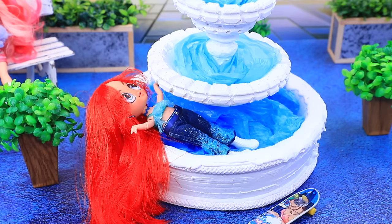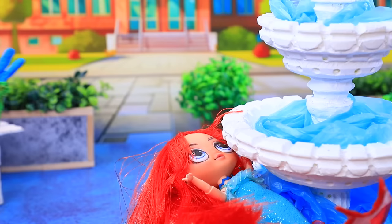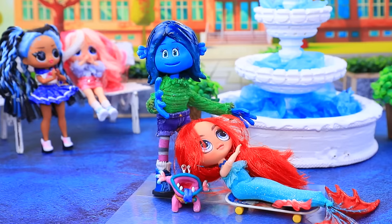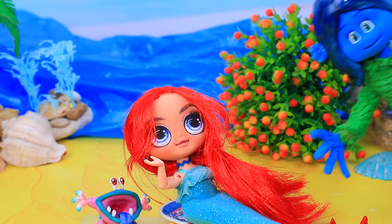The girl turns into a mermaid. No one should know who I really am. What should I do? Ruby, help me. I won't leave you in trouble. Thank you. Shh. Be quiet. Let me take it to the water. I won't forget this.